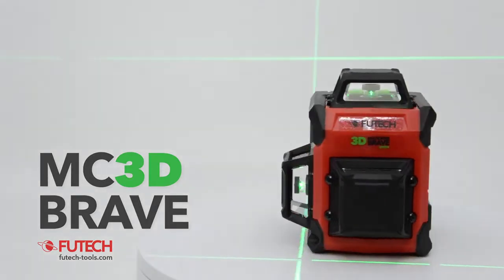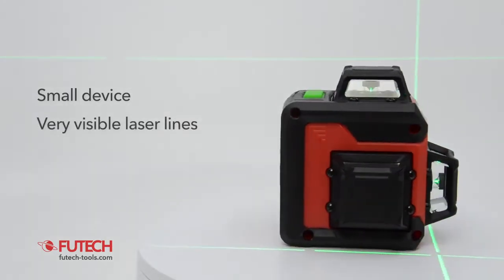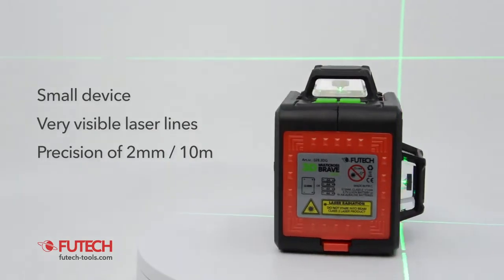The FuTech MC3D Brave is a small and precise laser level. The green laser lines are very visible. By that, the MC3D Brave offers you comfort and precision.